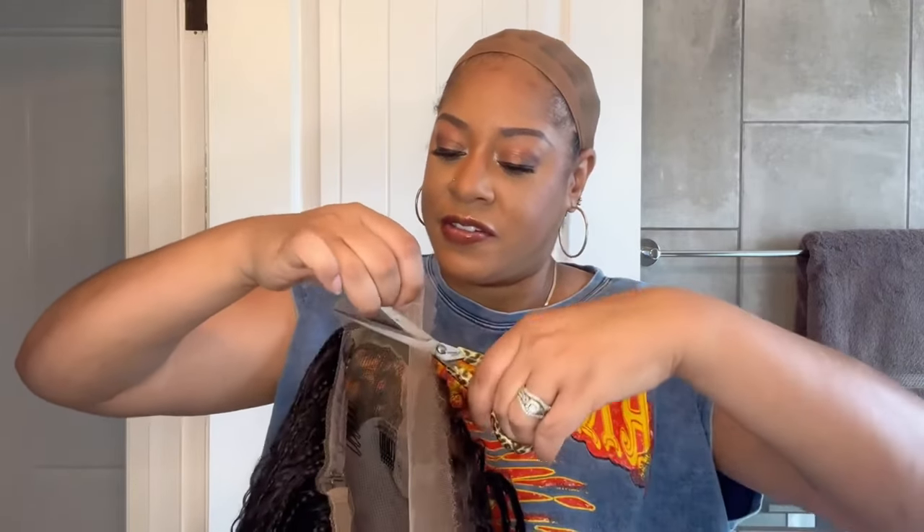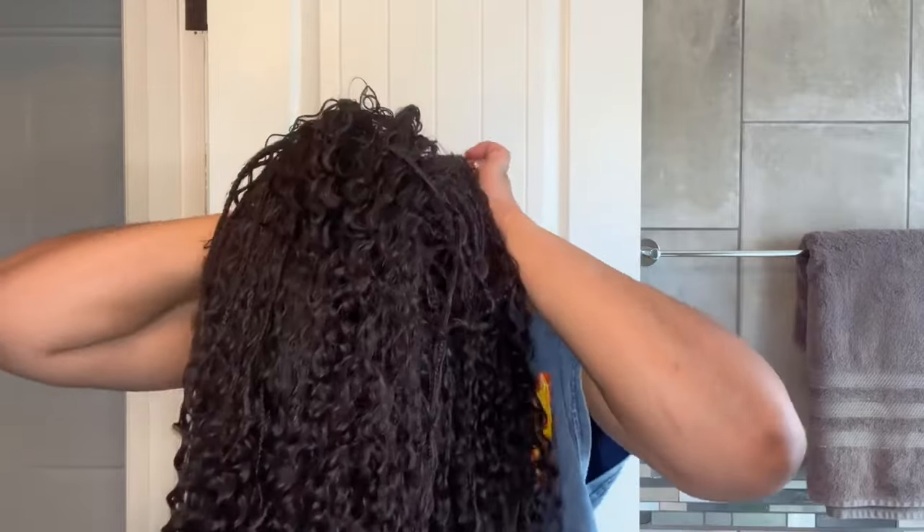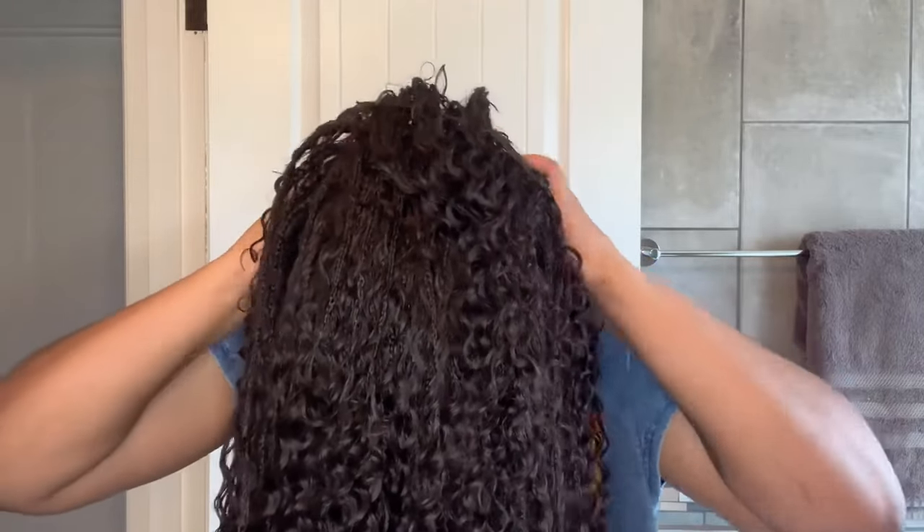I'm cutting as close to that hairline as possible, trying not to cut any of the hair because if you do, you're going to be cutting into those braids. Let's try this again — placing it on my head. Placing the back comb in the back of my head and immediately I'm in love again. Let me pull this lace forward — it's going to have to come forward a little bit more because my hairline is so low.